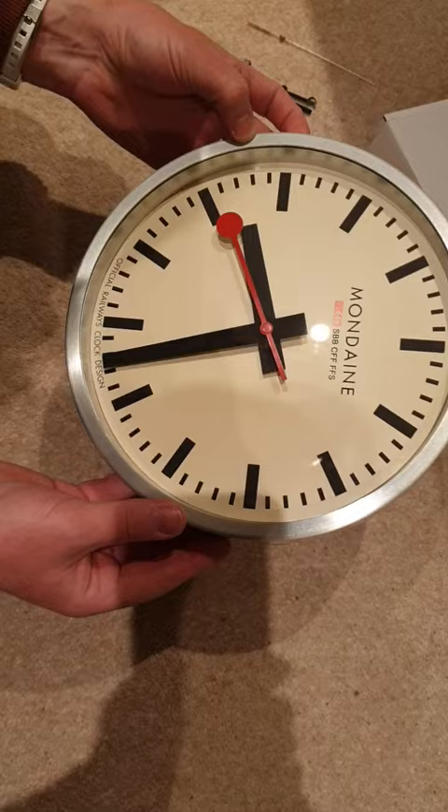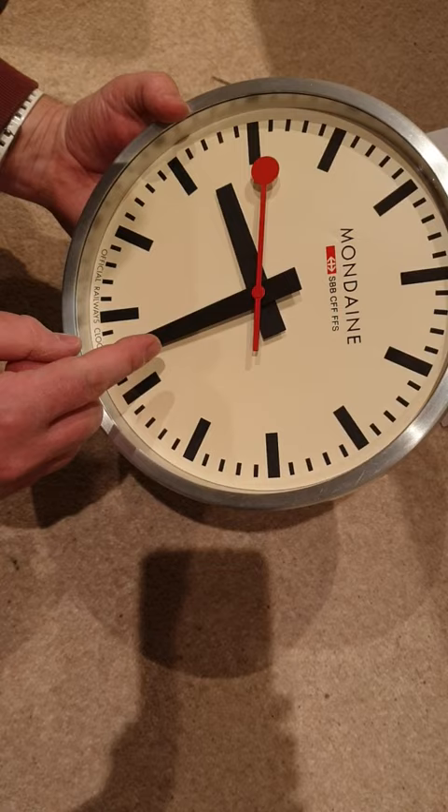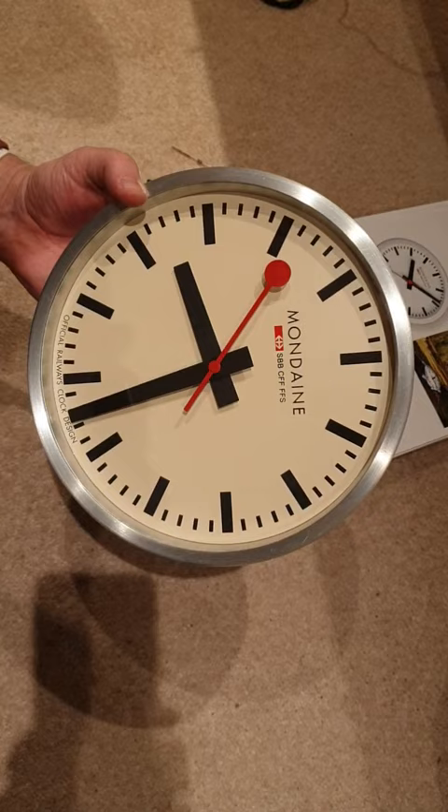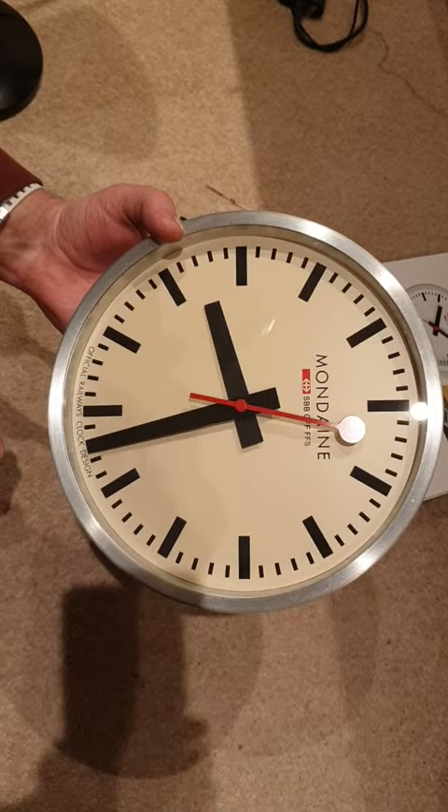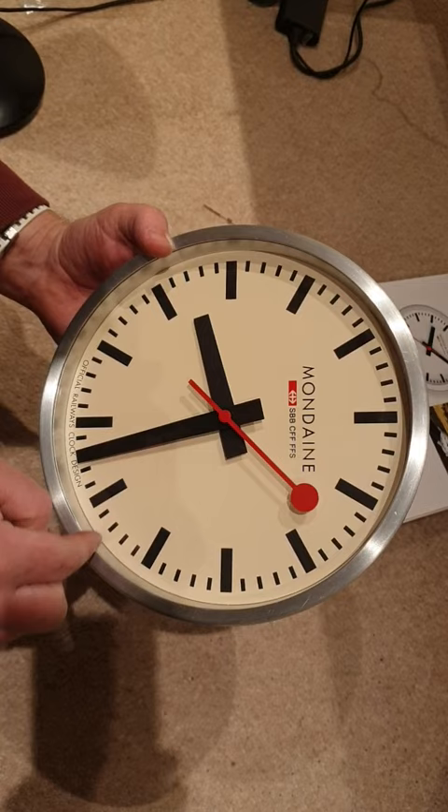As you can see from this one, I bought this broken — the movement was broken — and it has now been converted into a sweep second hand, which is what I really like about these clocks. I looked for a lot of clocks which had the lollipop second hand, which I really like. I couldn't find any; the only ones I could find were these mundane ones. And if you go to Switzerland, you'll see the original station clocks have a lollipop hand, but they also sweep round.